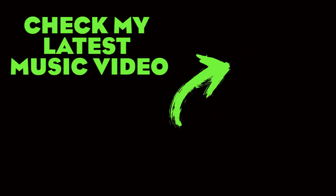Thank you very much for watching. Please don't forget to subscribe and follow me on Instagram.